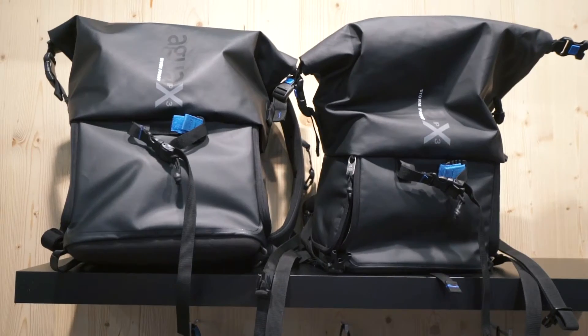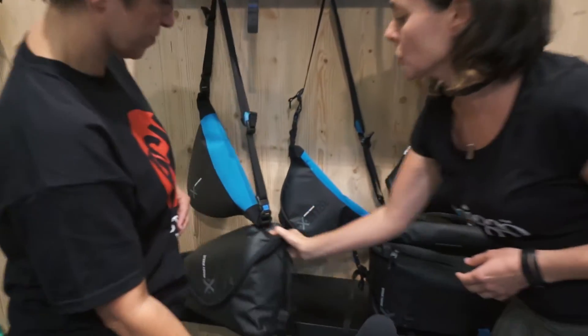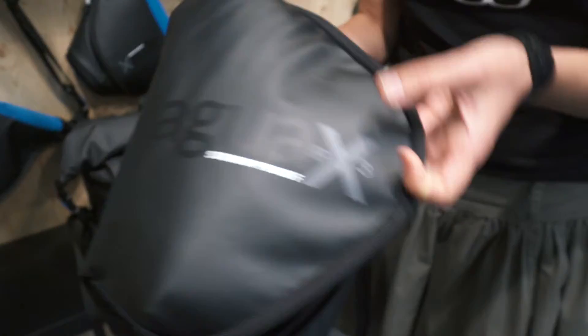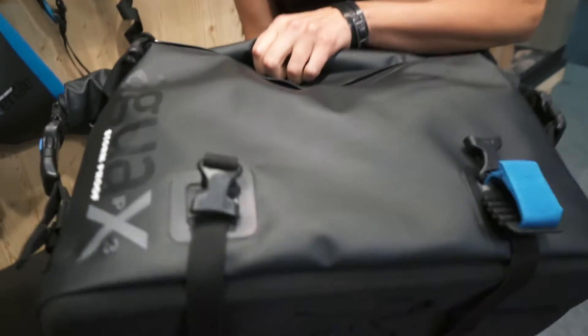We have the backpacks and we have holsters, we have a torso bag for more action outdoors, and we have a messenger, and I will just show you one of them.